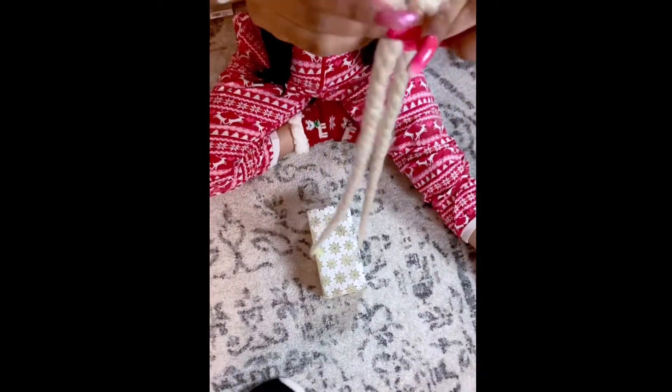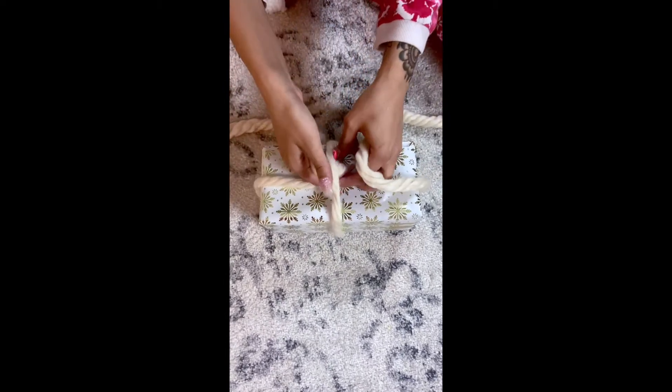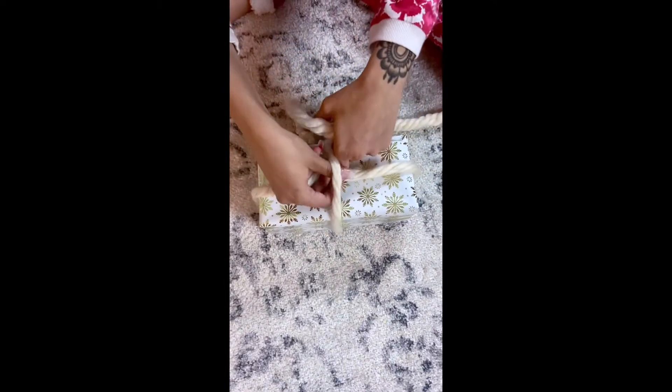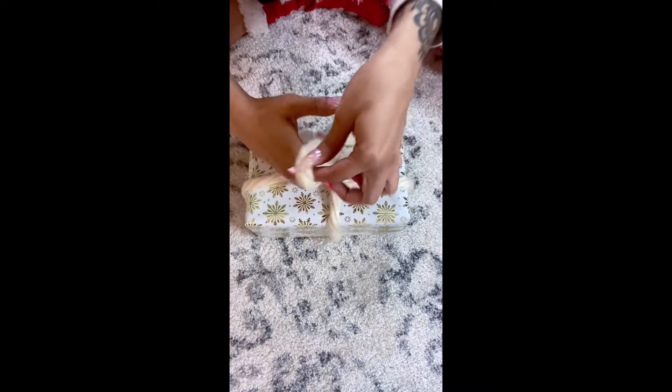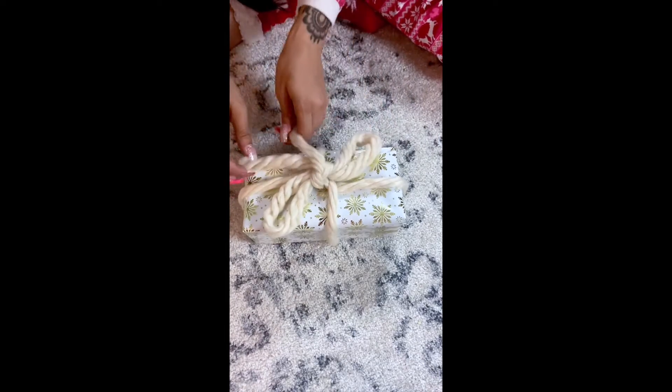For this little one it's the same thing — make sure the yarn is the same length all the way to the top. Then you're just going to twist it and take it to the sides just the way I did. Feed it through again the way we did on the bigger one. Do the same thing with the knot and the bunny ears, then just adjust your bow to however you want it.